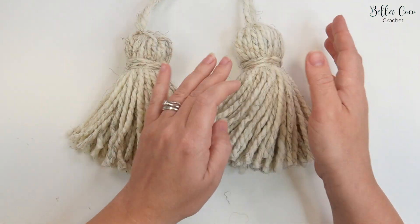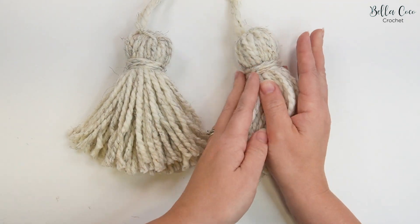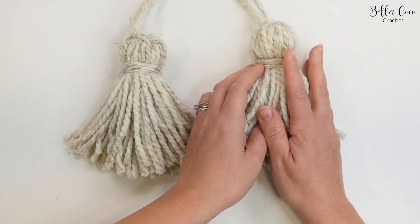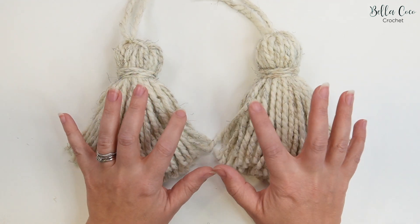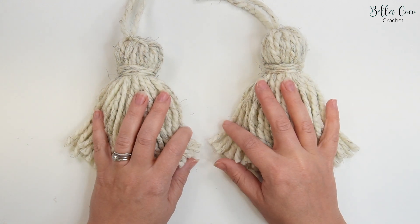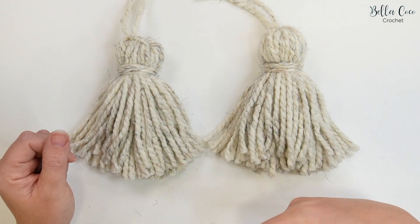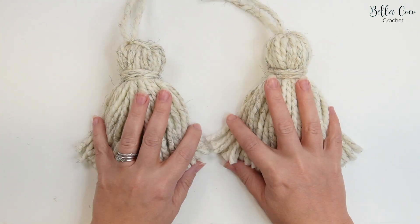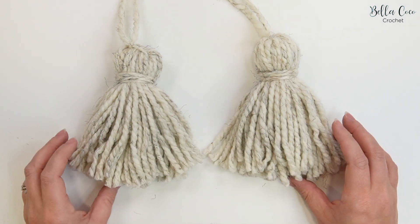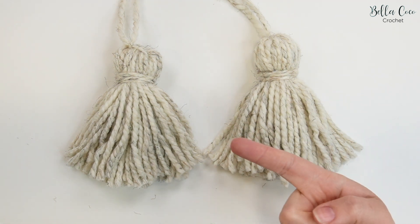The next thing you could do is steam your tassels so they sit nice and neat, and once they're steamed you might want to do a little bit more trimming as well. If you want to make these in different weight yarns but still want them to be really chunky, all you need to do is wrap your yarn around the cardboard a little bit more — that's where you'll get your chunkiness. These tassels are on the Briar Blanket; I'll leave a link in the description box if you want to check that out.